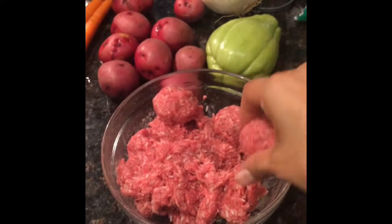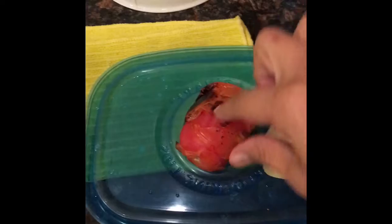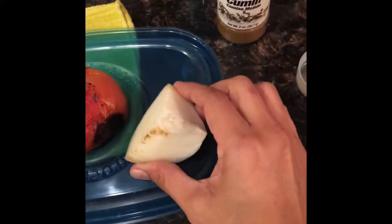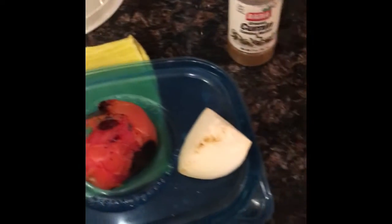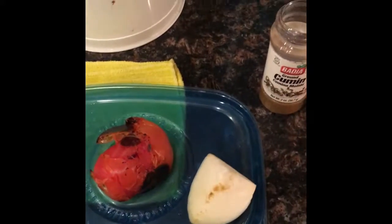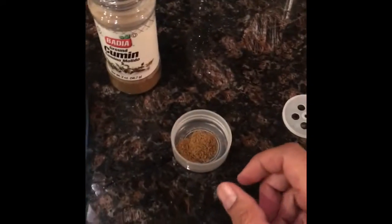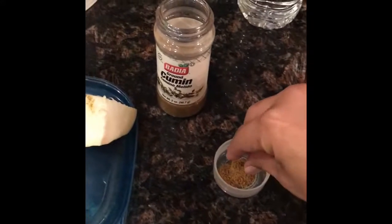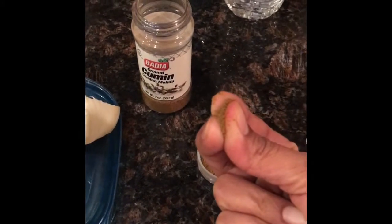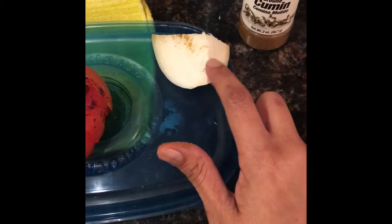For the sauce, make sure that you toast your tomato in a pan. Cut up an onion — about this size, maybe a little bigger — and just sauté it with a little bit of oil. Once that's done, you're going to blend the tomato and the cumin together. For the cumin, mom said three fingers — so you pinch it just like this, and that's the amount you put in your blender with your tomato. After you blend the tomato with the cumin, you put it in with the onion and that will be your sauce for the meatball soup.